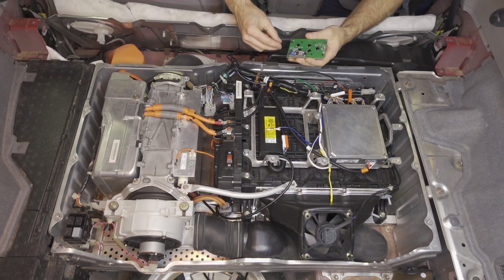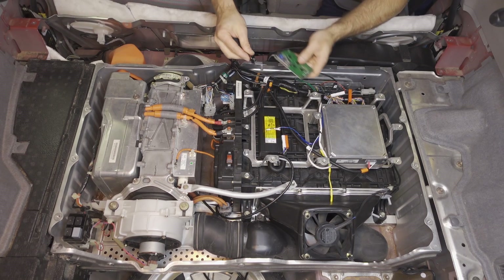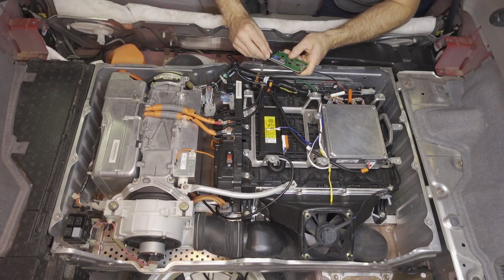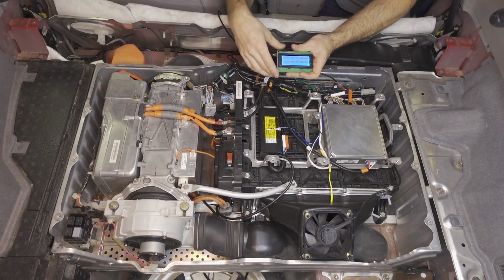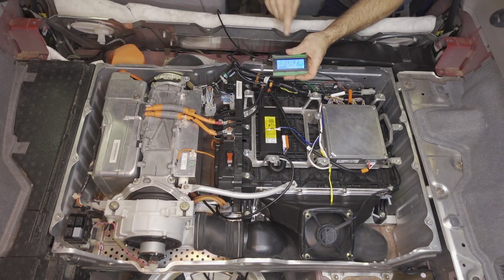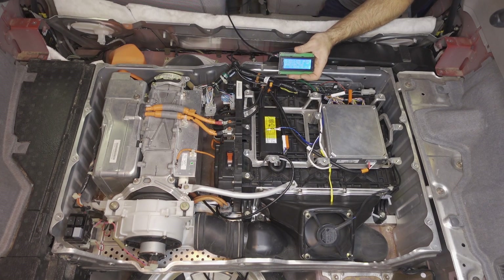Before we reinstall the cover, we should once again make sure everything's working correctly. I've taken the 4x20 display and the cable we routed through the car, and I'm just going to plug it in — the red wire goes to VCC. With this plugged in, I'm going to turn the IMA switch on. You should see the screen turn on and then off. Then if you turn the key on, you should see the display working properly, and you shouldn't get any IMA lights. If that works, then we can install the cover and go for a test drive.